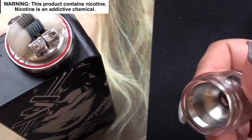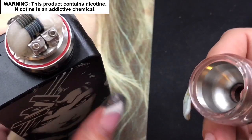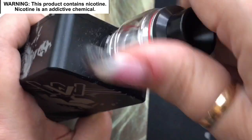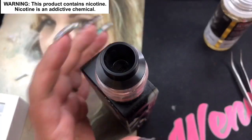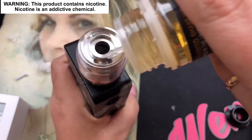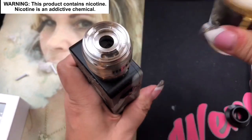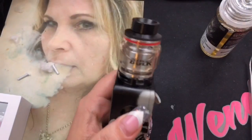Now let's put the top back on. The threading issue — where it doesn't catch right on the first try — is being fixed in the retail version. What you do is turn it the opposite way until it grips, then screw it down just like any sub-ohm tank coil. Take it back, unscrew until it catches, then screw right down — see how easy that is. All put together. Let's go ahead and fill it — I love this knurling on top. It holds 6.5 mils and the threading is buttery smooth.